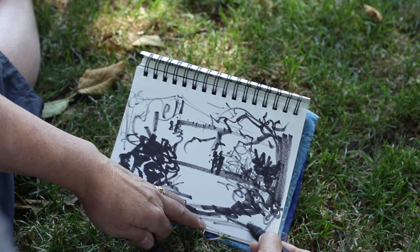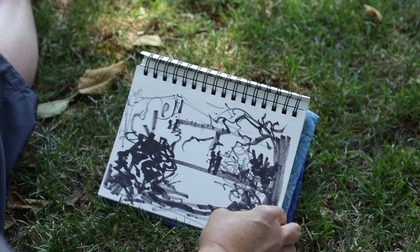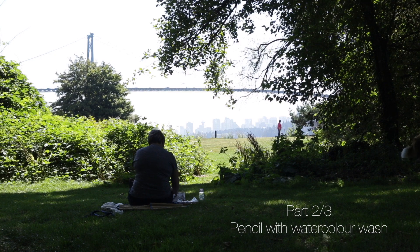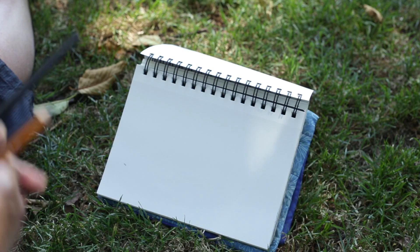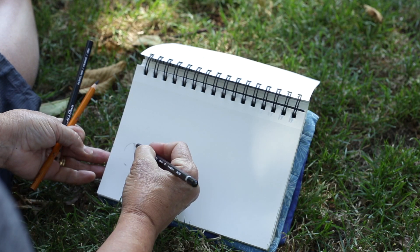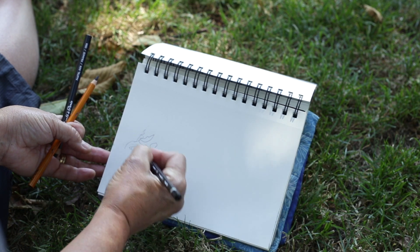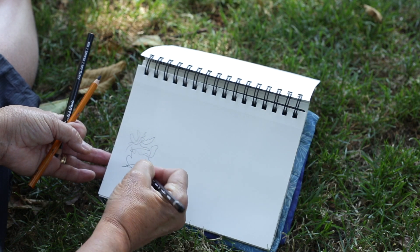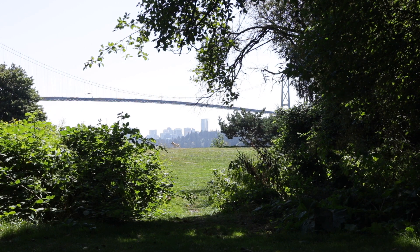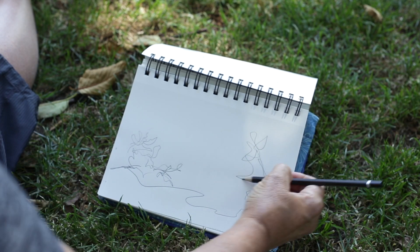That could be your first sketch on location. To add color to that, it might be better to use something a little thinner, like pencil. If I did this in pencil, I might take more time drawing some of these leaves and details of the foliage, but I try to continue the line to get the overall gesture of the foreground.